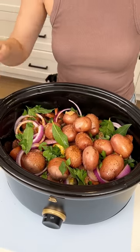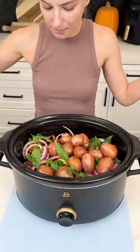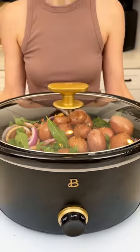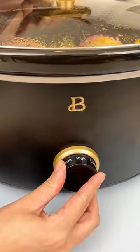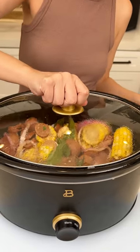That is it! I'm gonna put my lid on and we're actually going to cook this on low. It's been about two to three hours on low, so now we're going to switch it to warm and check it out.